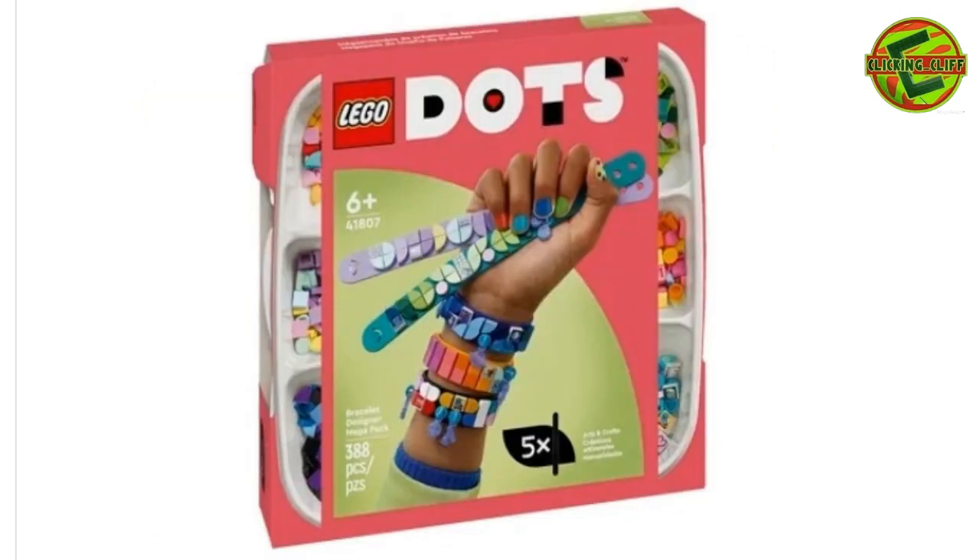Then you've got another set here — 388 pieces. You can make a bracelet using DOTS and your creativity, and wear it throughout the day. I know there are some YouTubers who have them on when they build LEGO — they've got cool designs on them. I know for sure these won't fit my wrist, but I think it's cool, you know. It teaches — even for younger children — they can wear it, change it up, and be creative with it too.